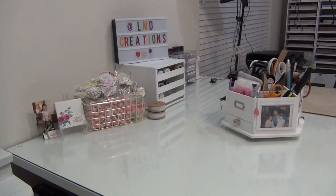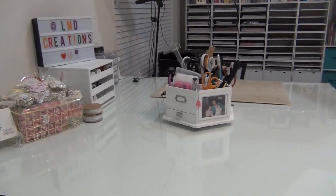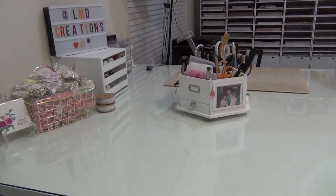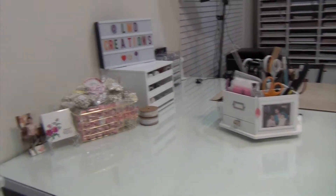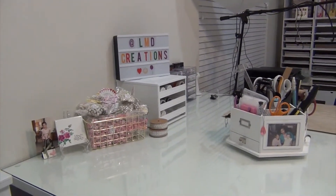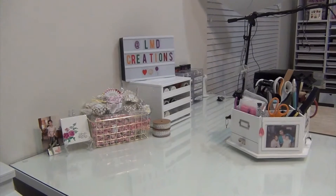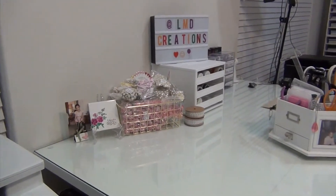Welcome to part two of my craft room tour 2018. If you didn't see part one, I hope you'll go check that out. This part should go a little faster since there aren't as many drawers to pull out. I'm going to start here at the top of the island.